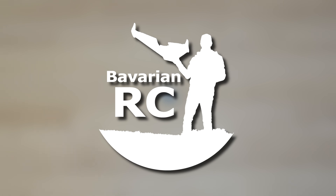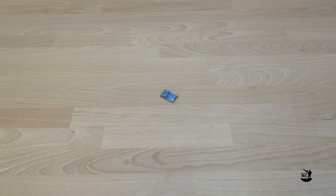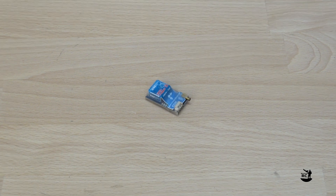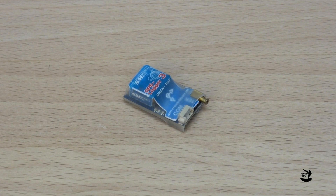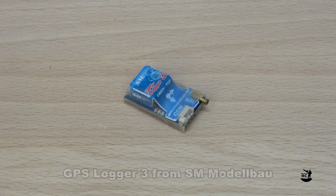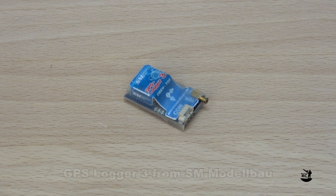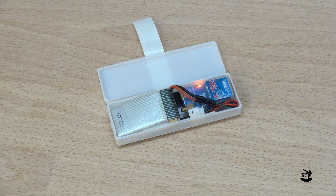Welcome back to Bavarian RC. Today's video is all about this little guy, the GPS Locker 3 from SM Modellbau, and how I modified it to be used in a standalone mode, and some more stuff. You'll see.